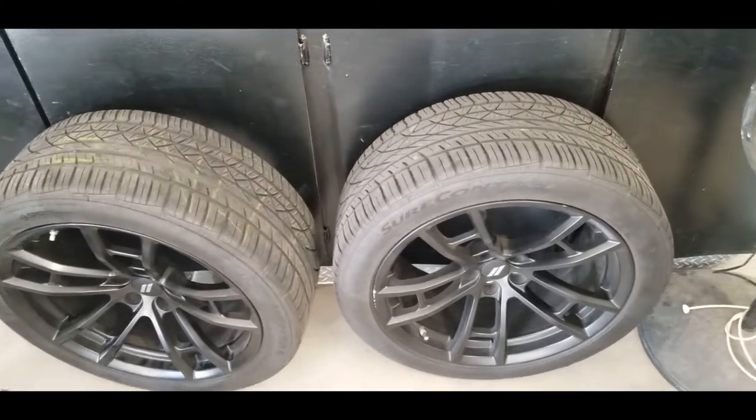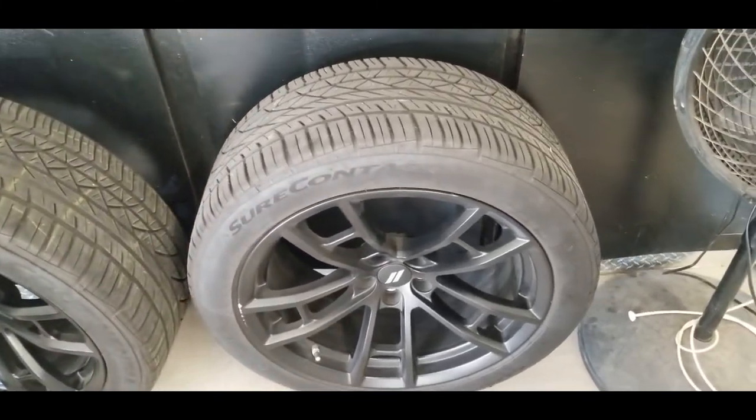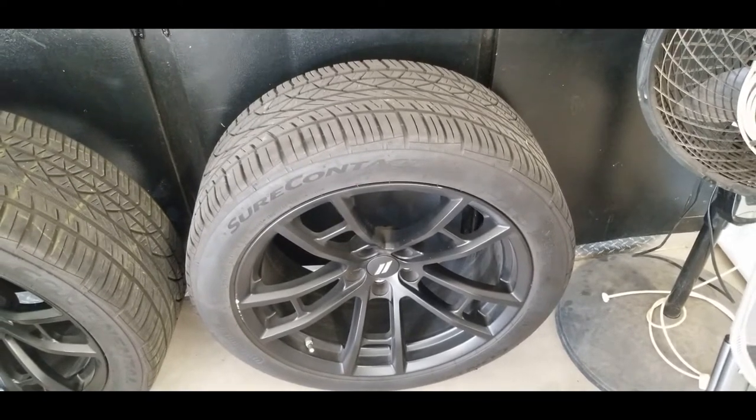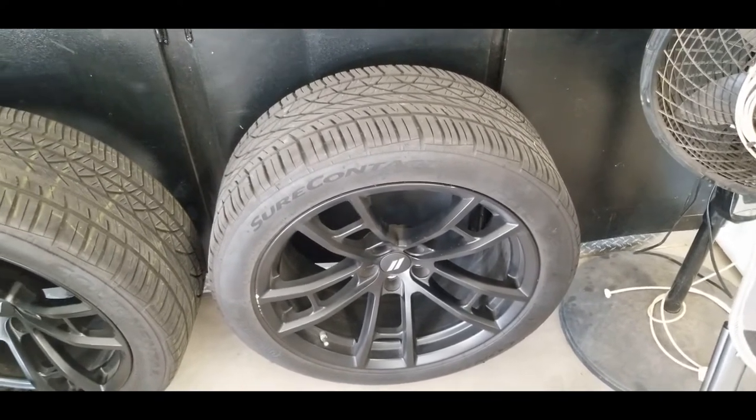I'm going to switch over to Mickey Thompsons just because of that experience. I went ahead and ordered them from Tire Rack — they should be here soon and I'll have them put on by another tire shop besides Big O.